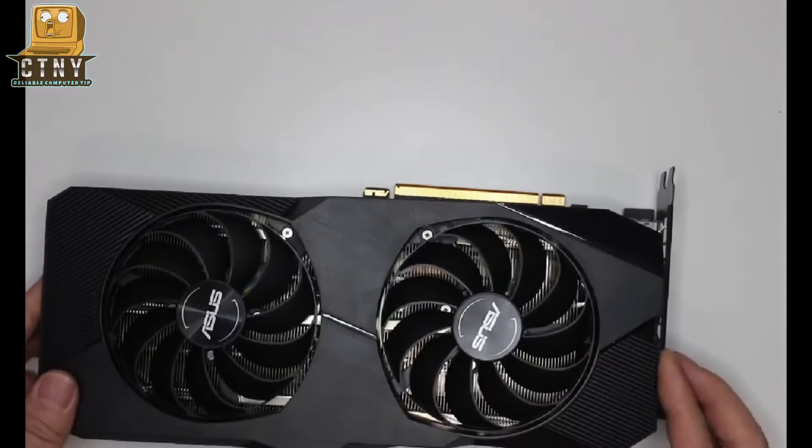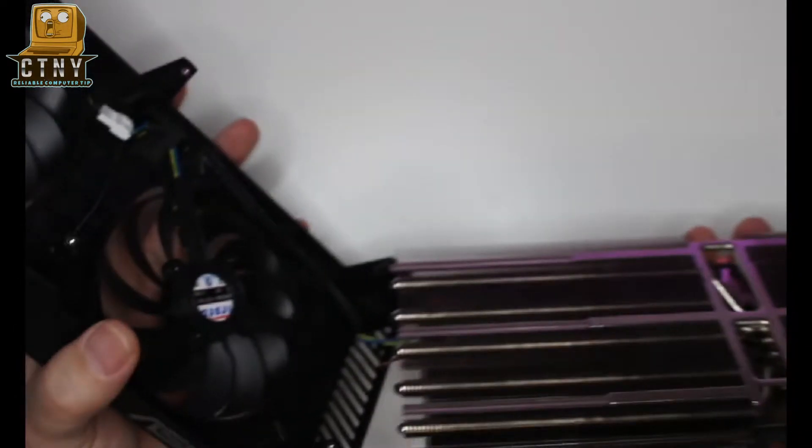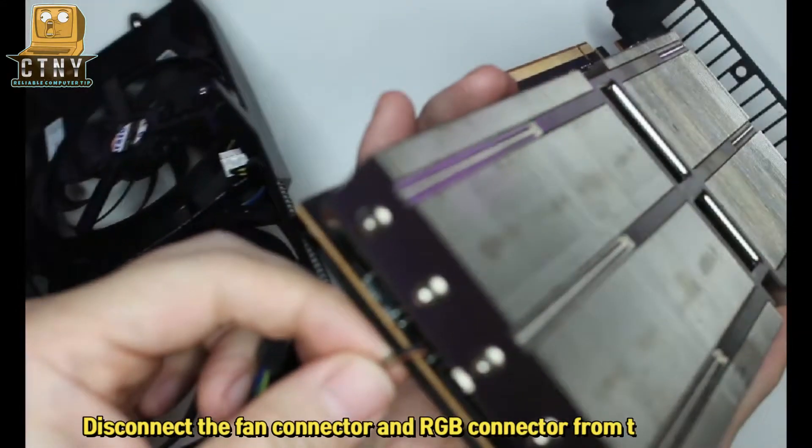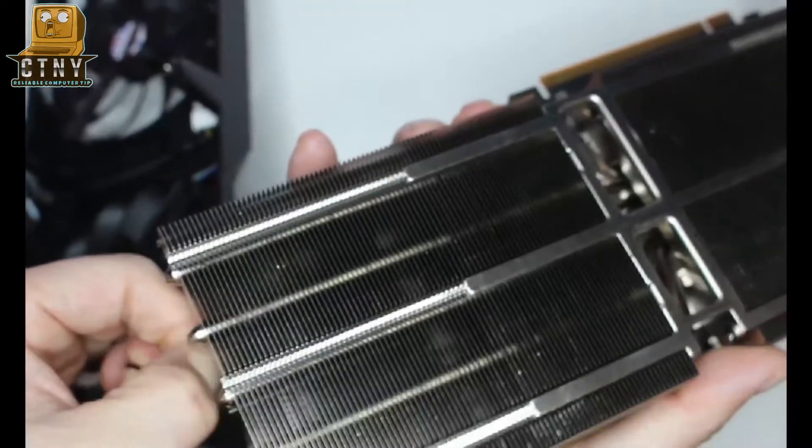When you loosen the screws, remove the fan first. Disconnect the fan connector and RGB connector from the board. The line is thin, so be careful not to break it.